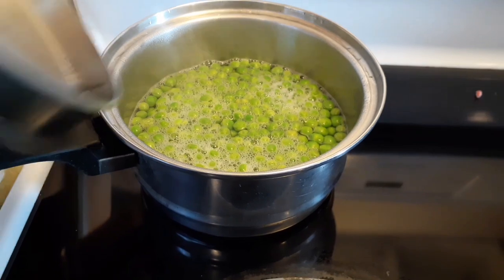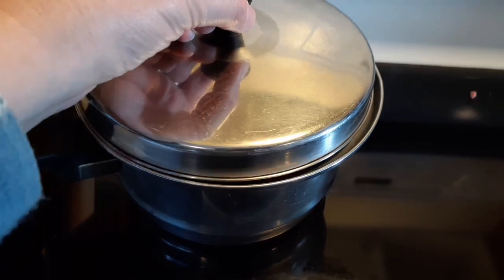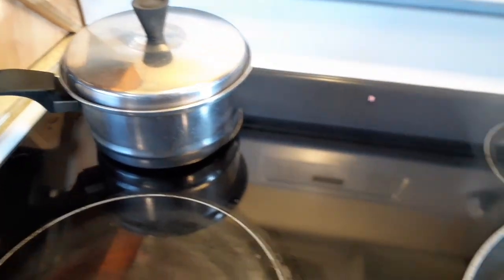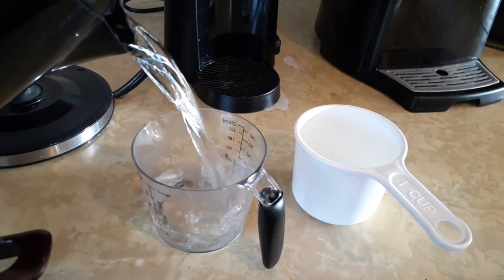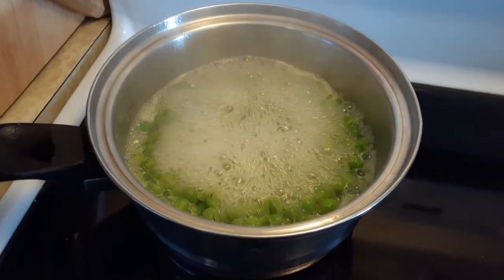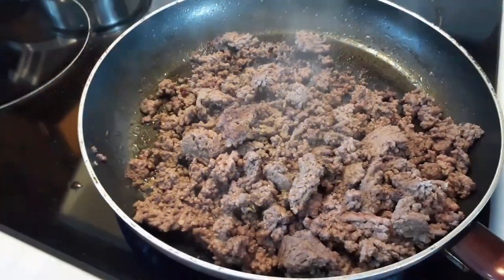So once the hamburger is cooked through, I'm going to drain some of that grease out. Let's see how the peas are doing — I see some steam. We'll keep an eye on those peas so that they don't spill over onto the burner, so we have to watch them close. The hamburger is coming along very nicely. The peas are cooked, so I'm going to turn this off. I just drained the grease and I turned the stove down a bit.